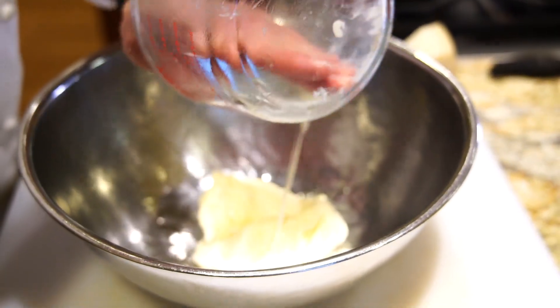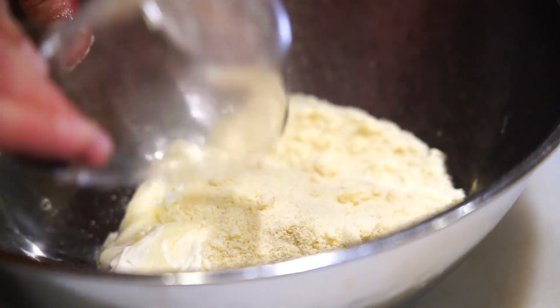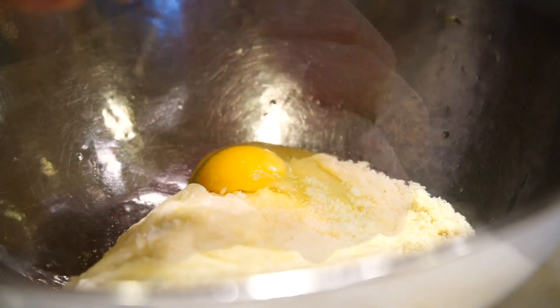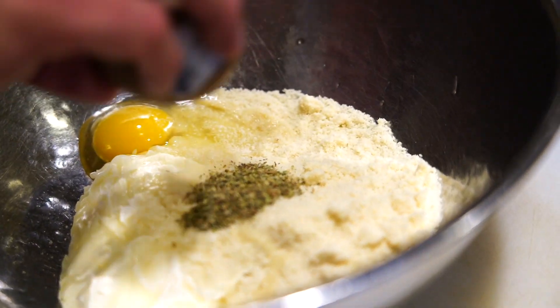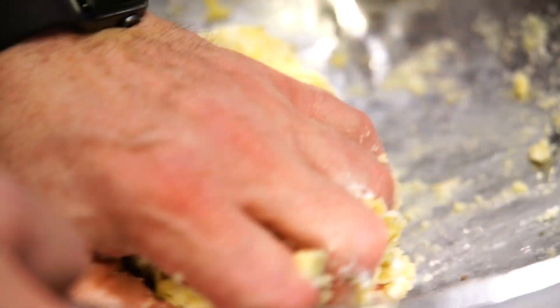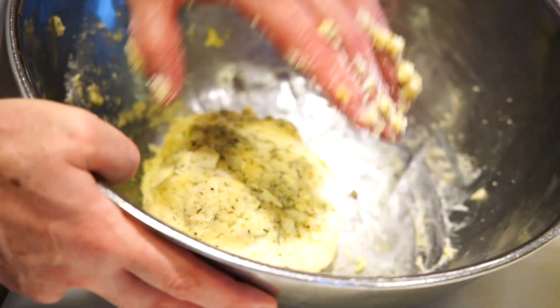So we're going to turn this into our bowl. We have three quarters of a cup of almond flour or almond meal, one egg, and one teaspoon of Italian seasoning. We just bring this together until it picks up all of the egg and all of the almond flour. Once it's incorporated well, we'll bring it into a ball and turn it out and roll it.